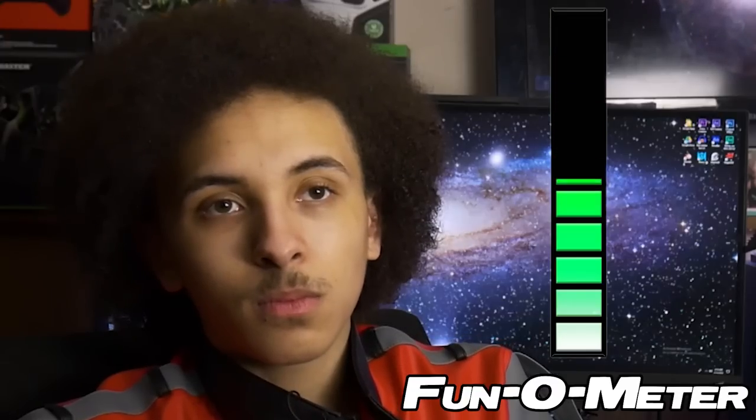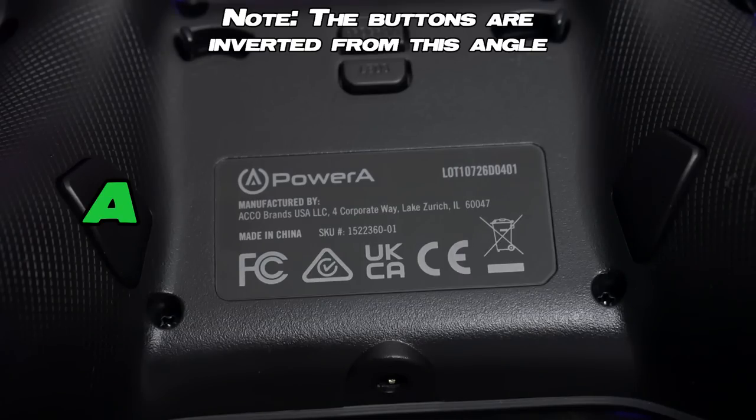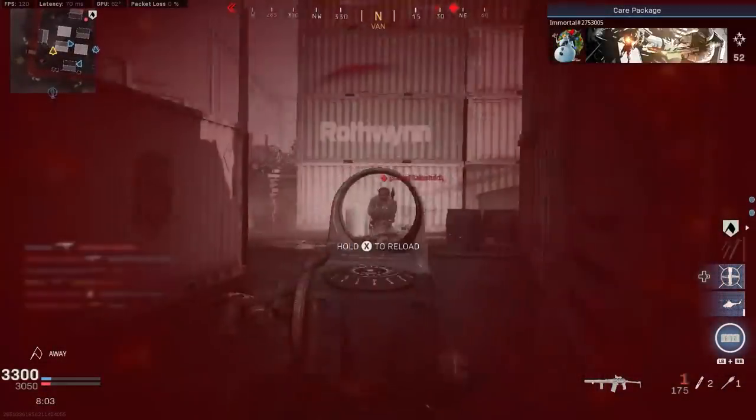In Modern Warfare, using something like the Power A Spectra for example, A would obviously go on the right button, and then on the left I would have my B button so I could slide cancel. This would mean when I'm fighting people, I don't actually have to take my thumbs off the thumbsticks, which would make me insanely accurate — very useful binds.